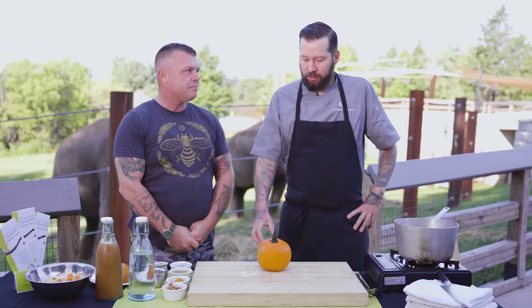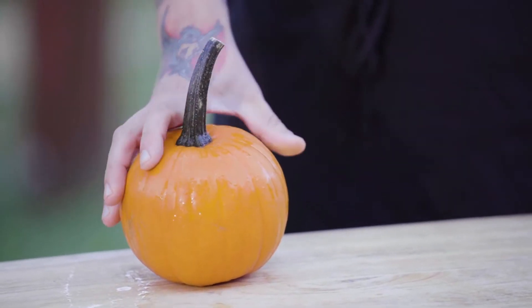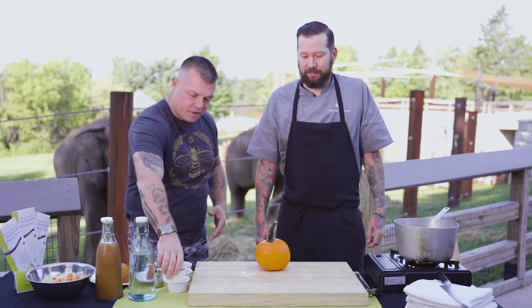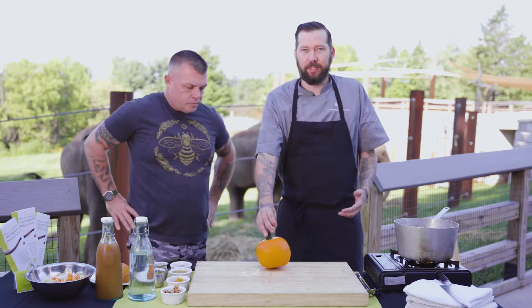So today we're making a curry spice pumpkin bisque. It's one of my favorite soups and should be good for the fall. The first thing we have to do when making any kind of soup like this is break down our pumpkin.